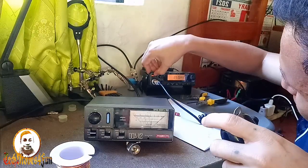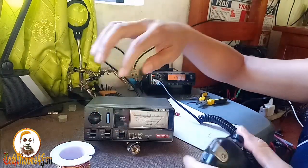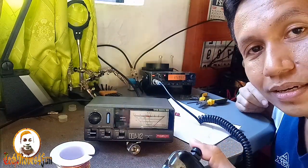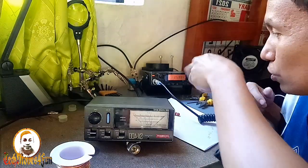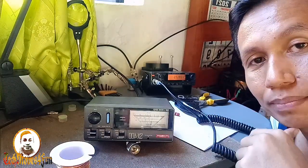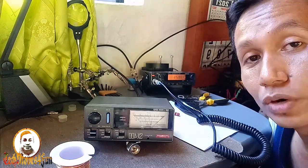Last — one thirty nine. May reflection. One thirty nine. Calibrated. SWR — one thirty nine. Oscar kilo pa naman. Siguro sa lower ay okay pa rin.